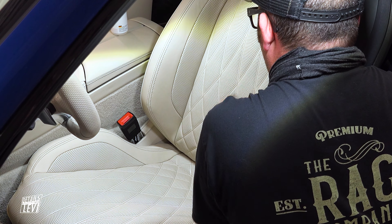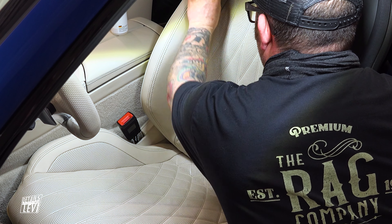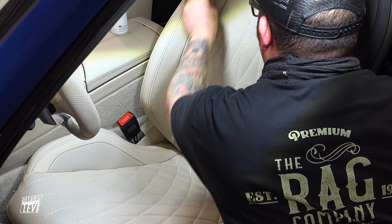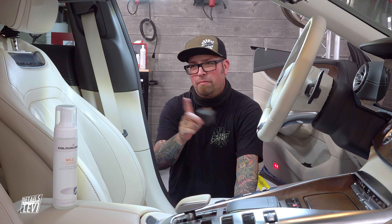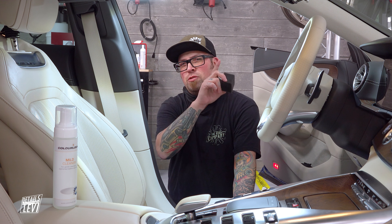Unlike a leather coating that actually seals the pores, this sealant is not going to do that. It keeps the pores open, which allows the leather to still breathe — which is exactly what you want. And that's it — now I'm going to finish up this car.